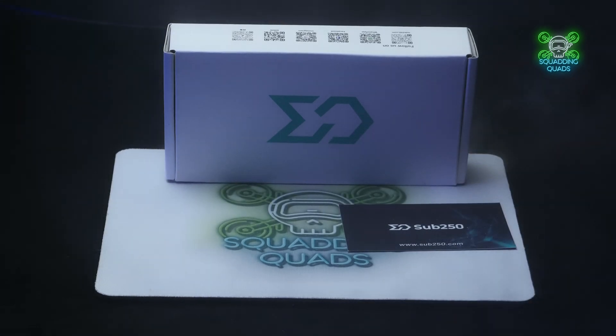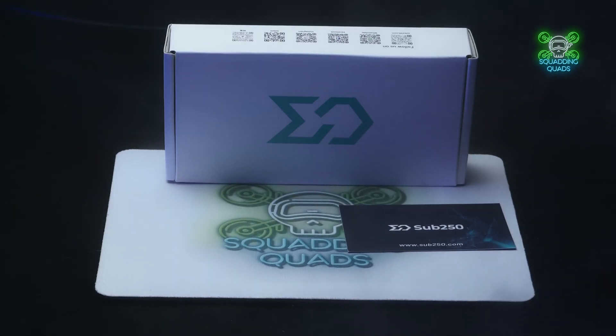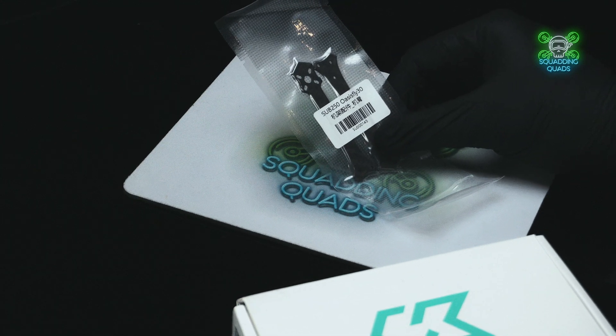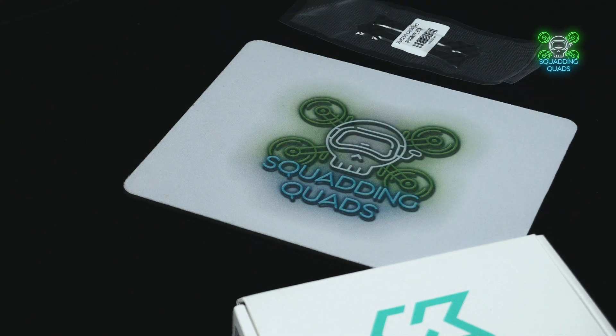In the morning light I gear up my flight, got my sub 250 gonna take to the sky — Oasis Fly 30, you're my wings tonight. Welcome back to another review video.